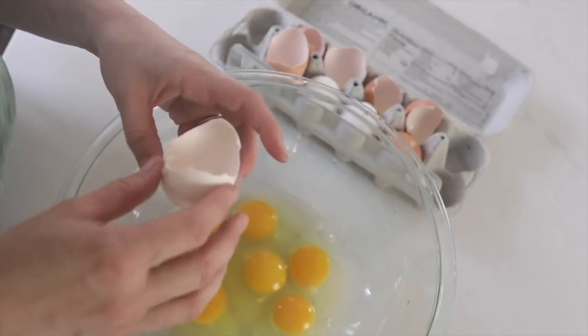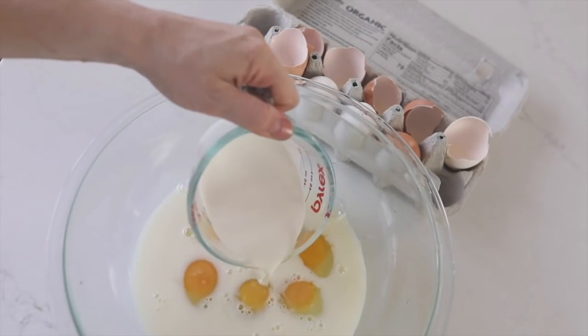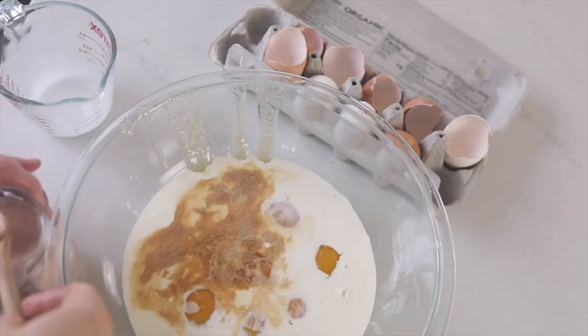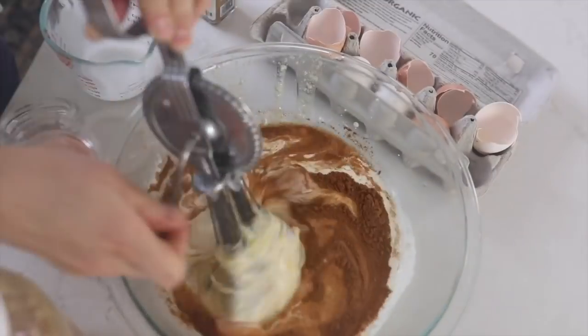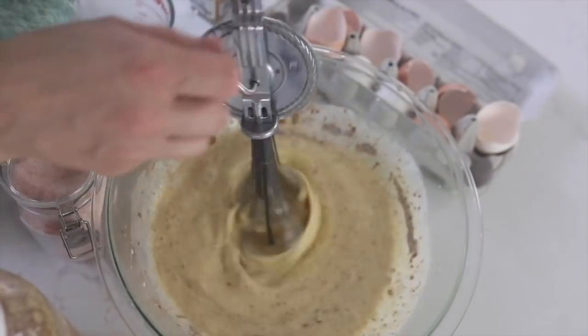To start the French toast process, I took six eggs, a cup of milk, a half cup of cream, a quarter cup of honey, two teaspoons of vanilla, a half teaspoon of salt, and a teaspoon and a half of cinnamon in a glass bowl, and just whisked it until it was all combined and frothy. This egg mixture will make two loaves of sourdough bread, which is one recipe of my sourdough bread.